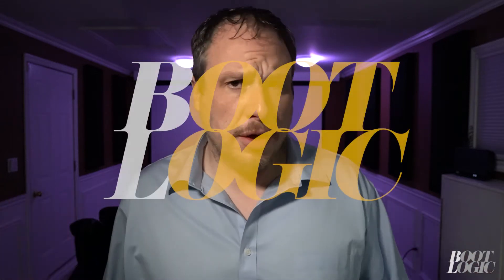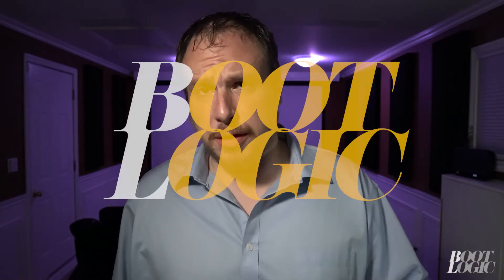Welcome to Bootlogic, the channel that has nothing to do with boots and might have something to do with logic.